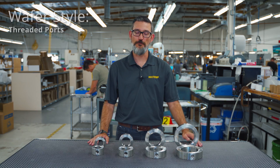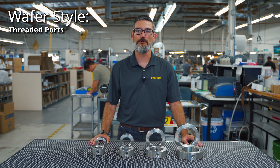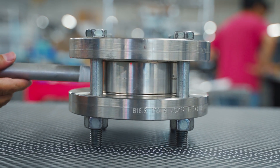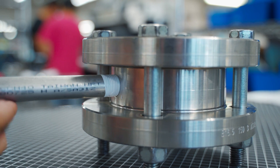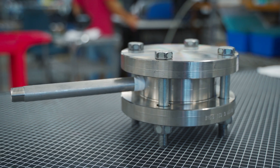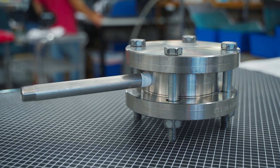The wafer-style flush rings with threaded flush ports are the most economical and versatile style of flush ring. Available in raised face or ring-type joint, the wafer-style sandwiches between two flanges and allows the user to run pipe or hose to either ¼", ½", or ¾" flushing ports.